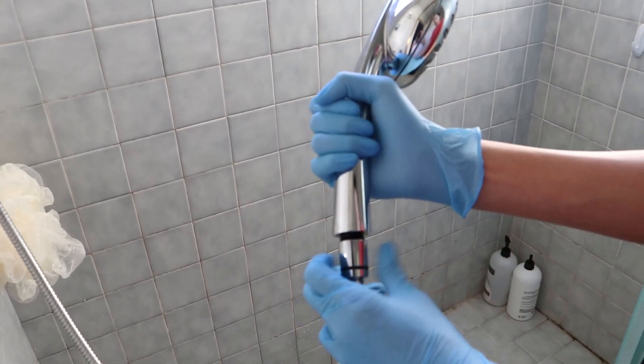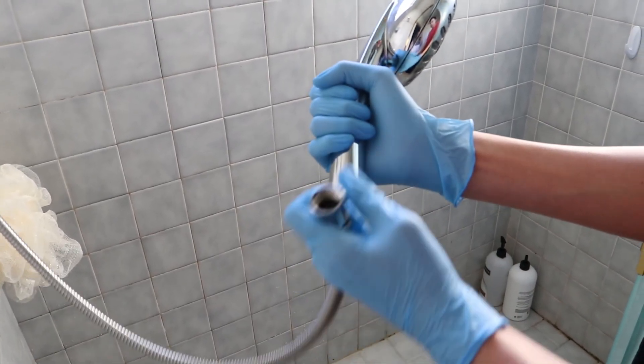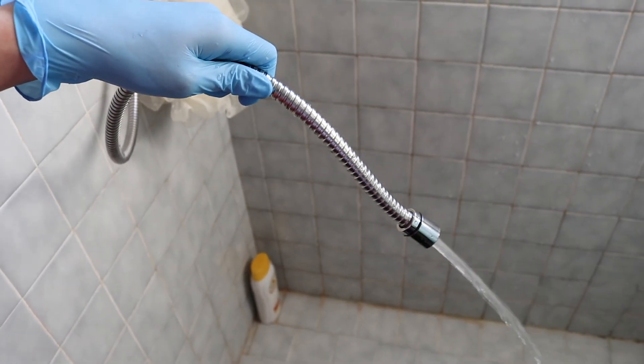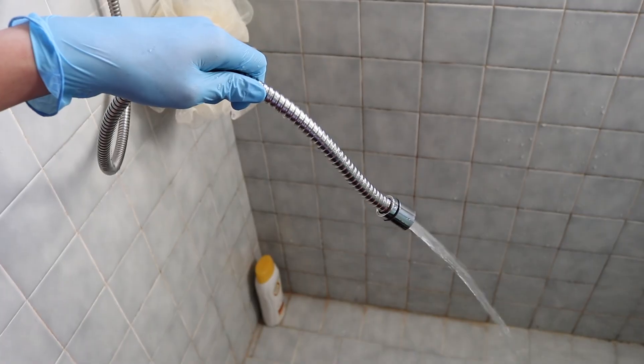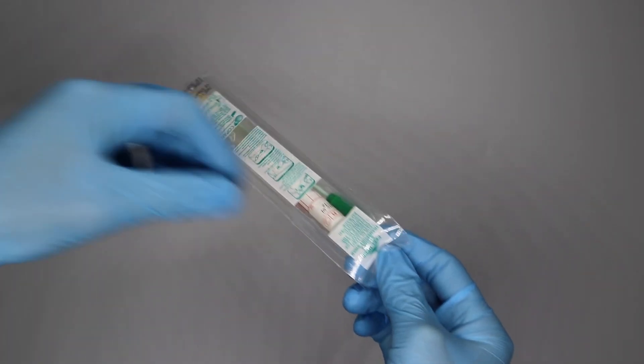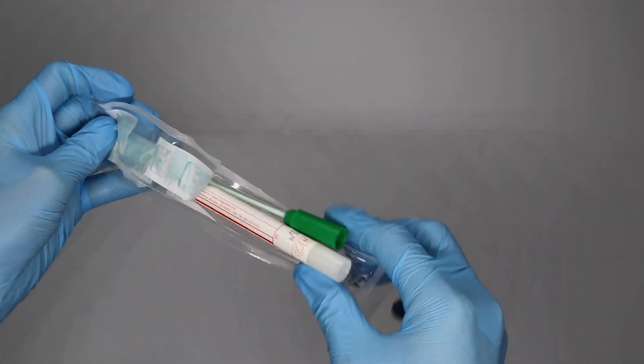Remove the shower head or the aerator of the faucet before examining it. Turn on the water for a few seconds to moisten the pipe, then turn it off. Open the swab package carefully and remove only the swab, making sure not to touch the tip.